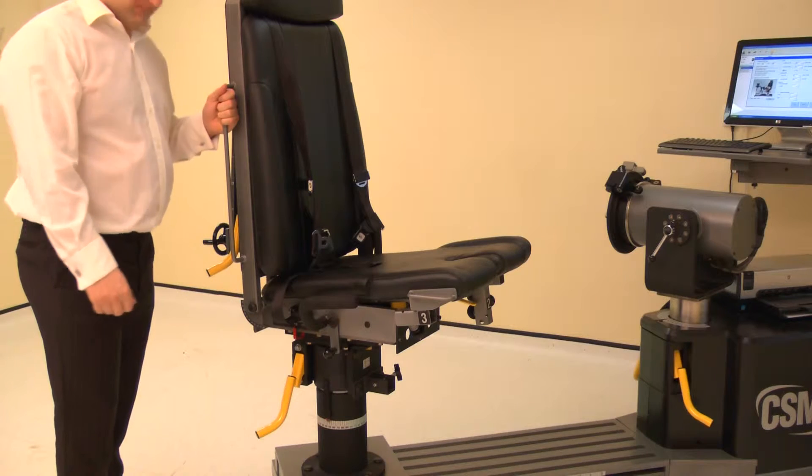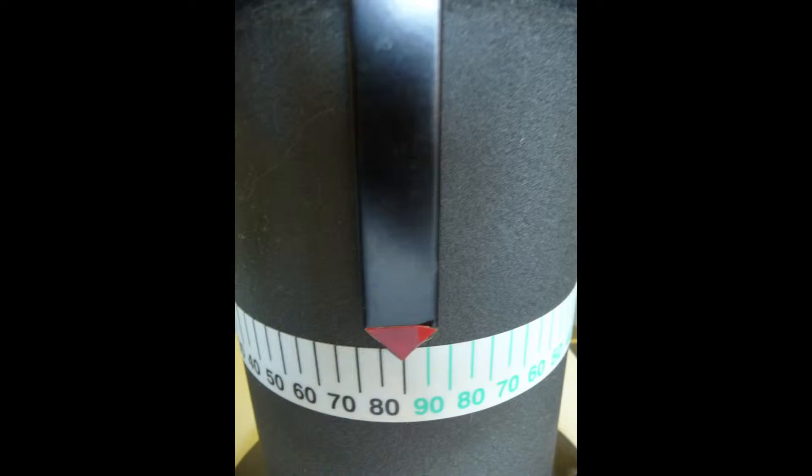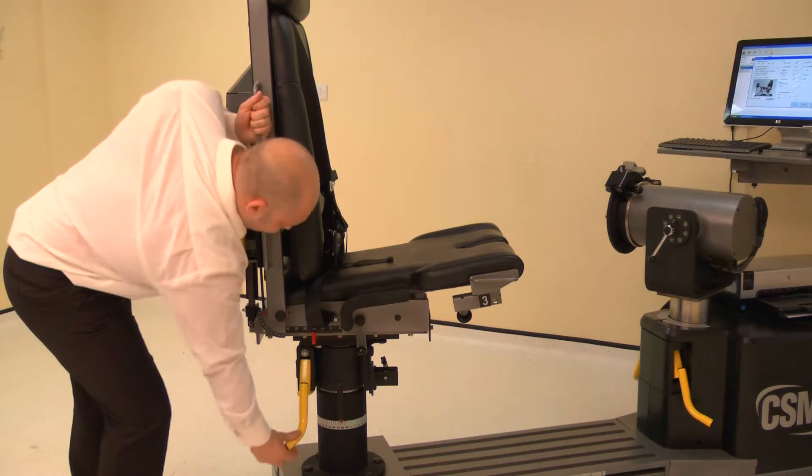Now adjust the chair rotation. Lift a locking handle and rotate the chair. For the left knee, rotate the chair to 85 degrees on the black scale. Ensure both locking handles are pushed down to secure.